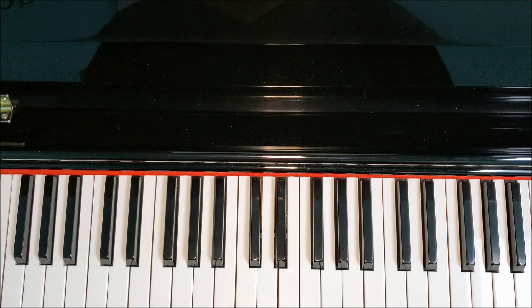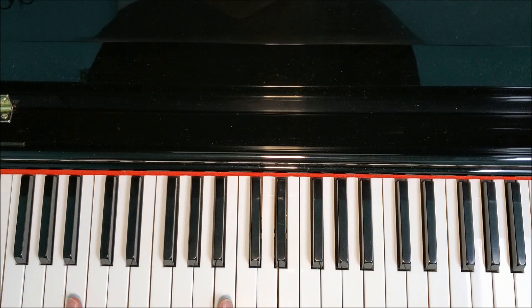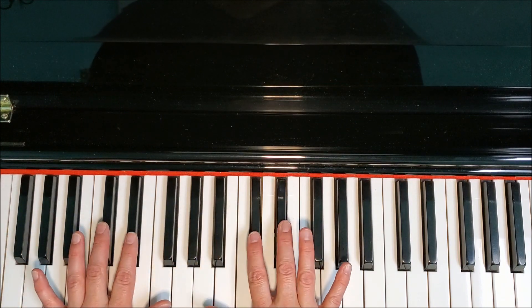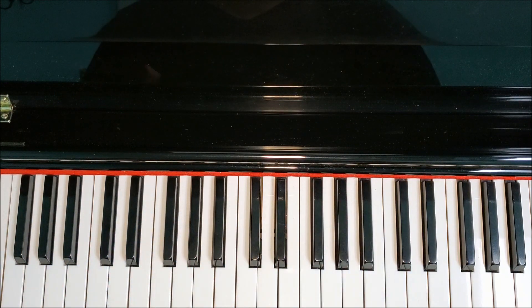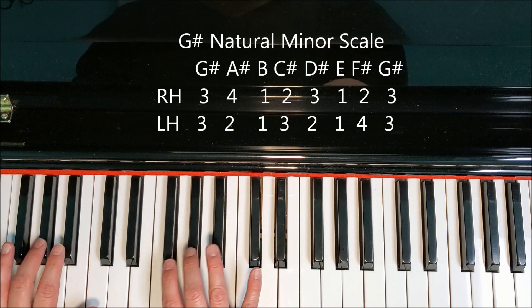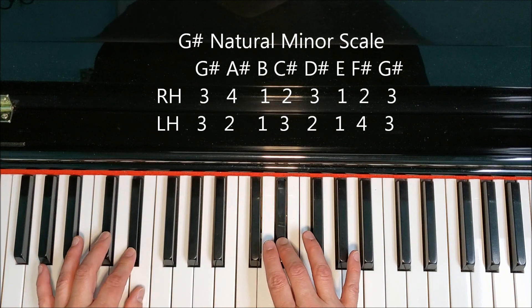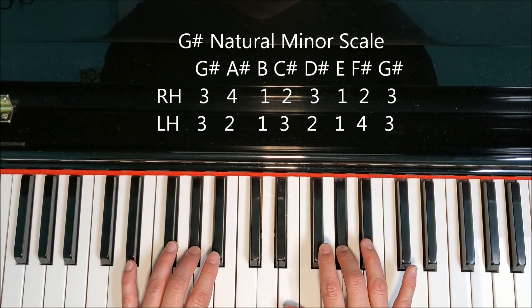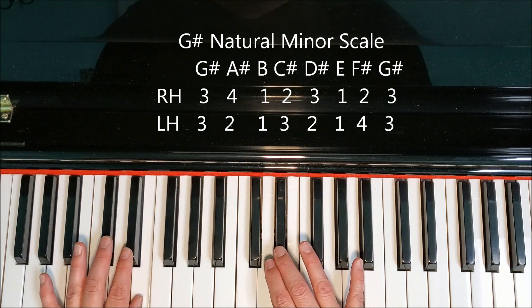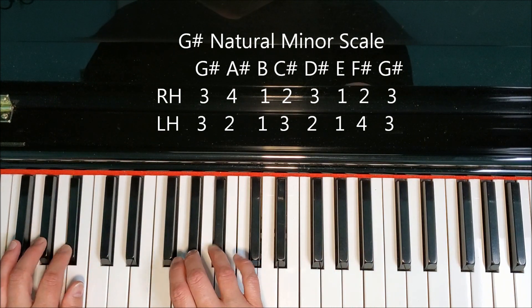This scale is an easy one to put hands together once you know your notes, because our thumbs are going to play at the same time. They're going to both land on B and E, and then our fingers just land nicely on the black keys. G-sharp, A-sharp, B, C-sharp, D-sharp, E, F-sharp, G-sharp, F-sharp, E, D-sharp, C-sharp, B, A-sharp, G-sharp.